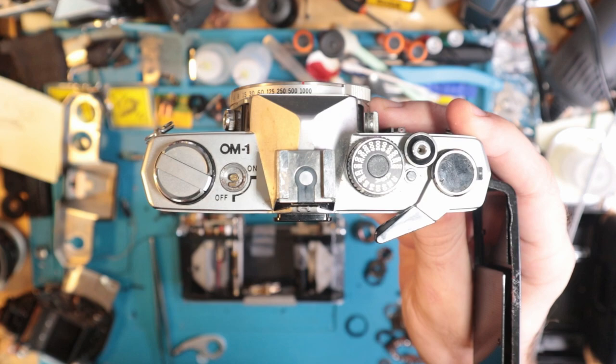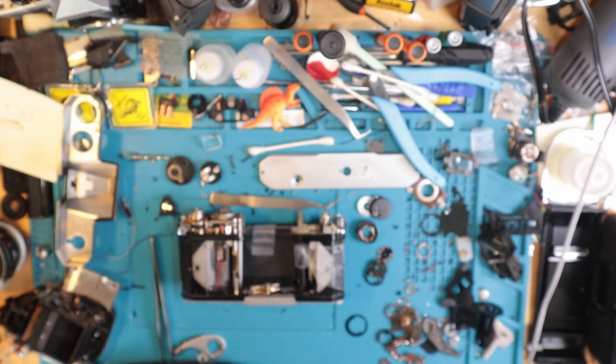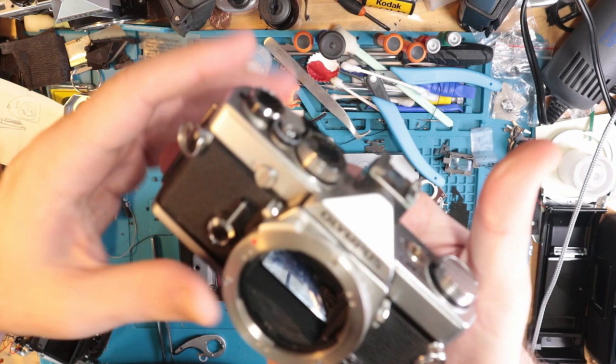Up on the top there's some rusting going on. I haven't even looked through the prism yet. The prism's not too bad — could be a lot worse. Overall, I'm just pretty psyched to have an OM-1.